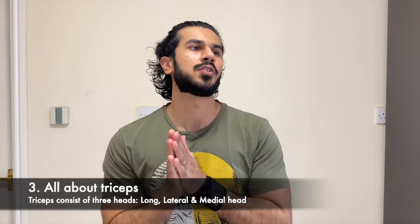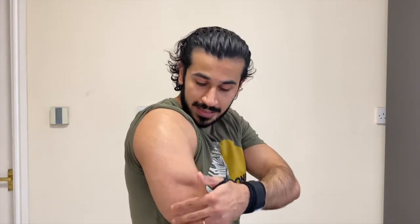Now for triceps. The name means three, so it has three heads. There's the lateral head, the long head at the back, and the medial head. As I mentioned, the triceps makes up the majority of your arm mass, so it's very important that you focus on triceps training because that will actually help your arms look bigger. A lot of people focus on 10 bicep exercises and only hit triceps once — that's not the way. If you want to grow your arms, you have to focus on your triceps even more than your biceps.